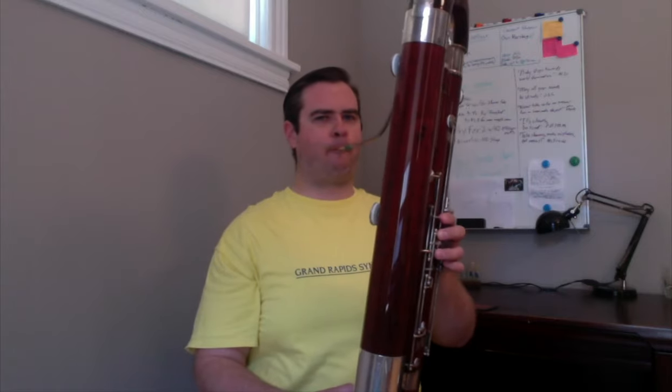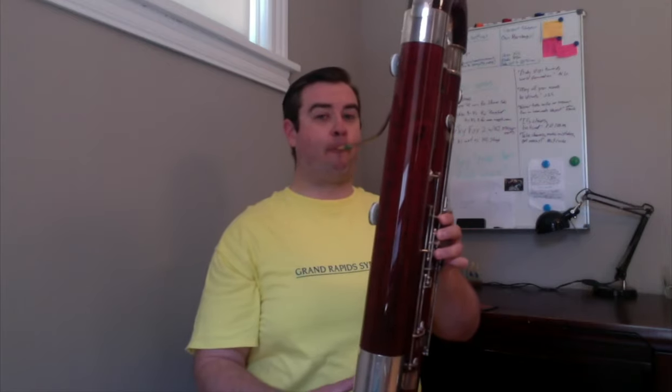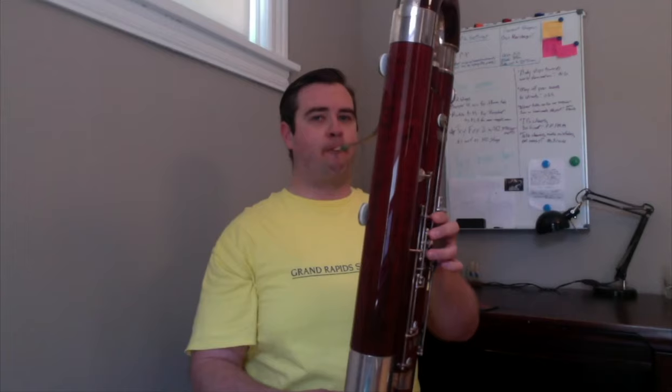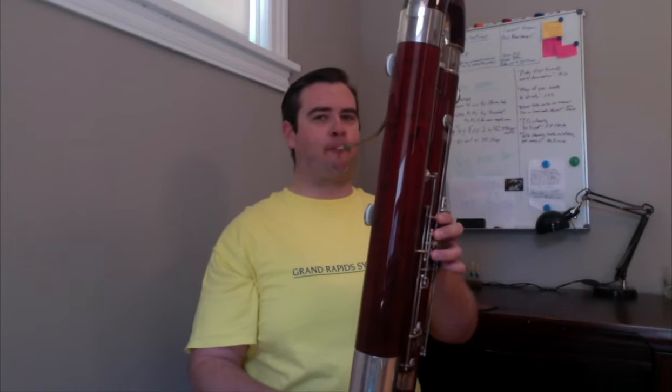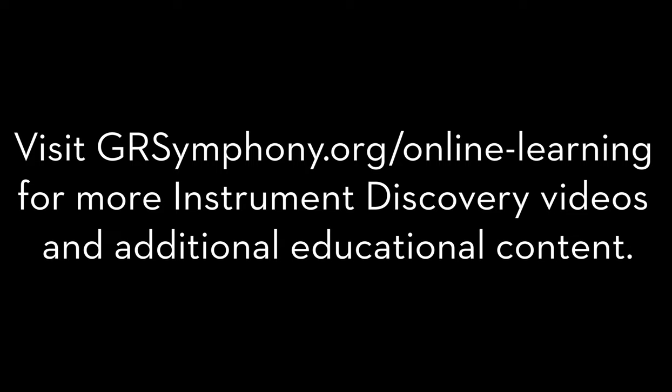Can you tell whether or not the contrabassoon is the beauty or the beast in this section? It is such a quirky and unique instrument and it is so much fun to play. I will leave you now with a short excerpt from one of Johann Sebastian Bach's cello suites performed here on the contrabassoon. Thank you.